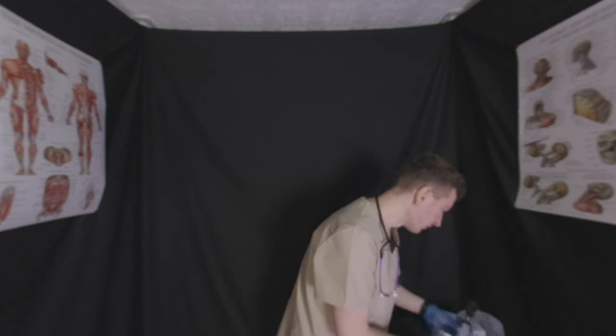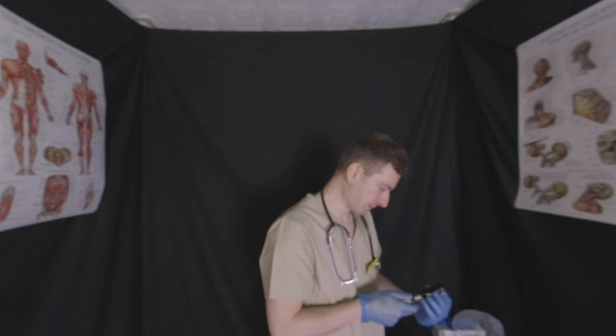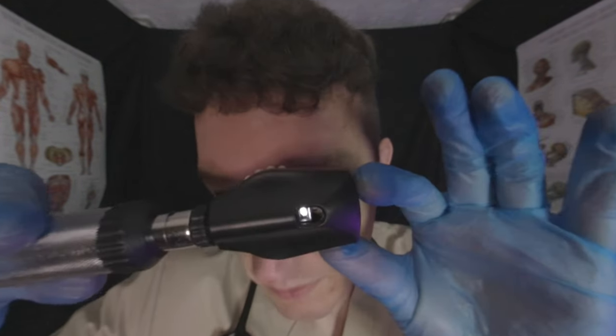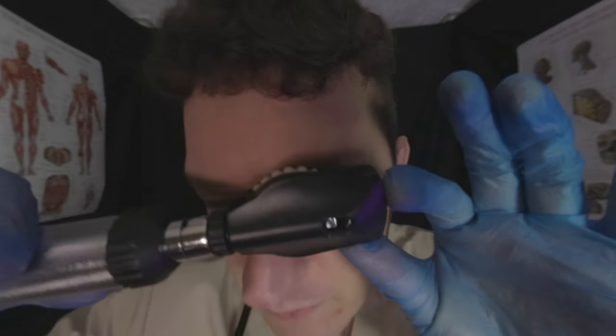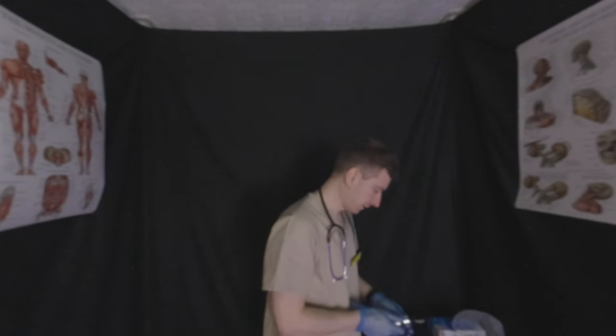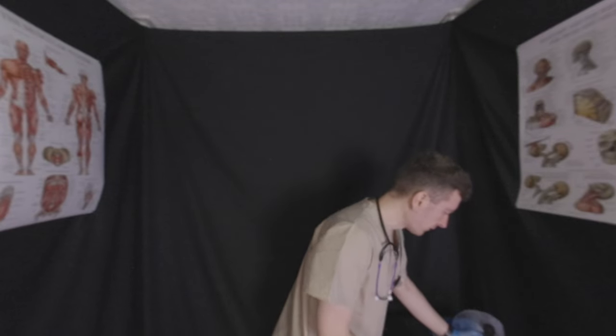We're going to check what we call the red eye reflex. Same check as before, just a different setting. I'm going to shine a bright light into your left eye — three, two, one, now. And into your right eye — three, two, one, now. We're done. I'm going to make a couple of notes and move on to the third and final check.